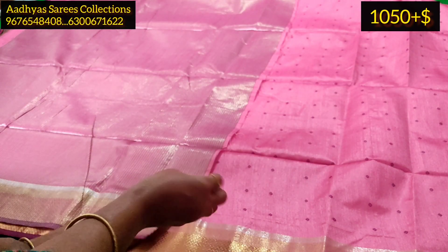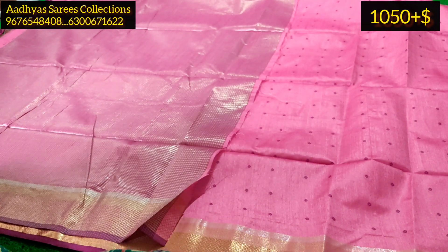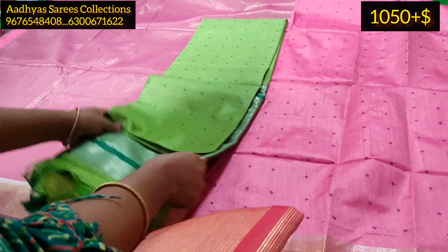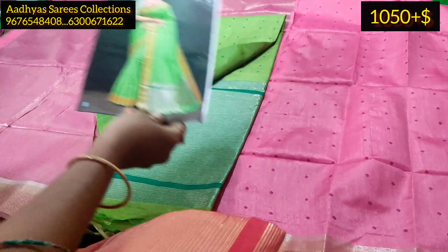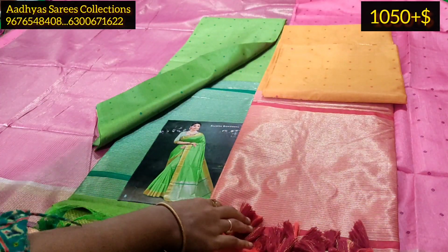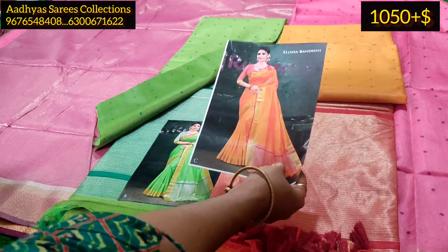This is a light baby pink. We have 4 colors available: light baby pink, green, pink, and a beautiful yellow. This is part of the festival collection.